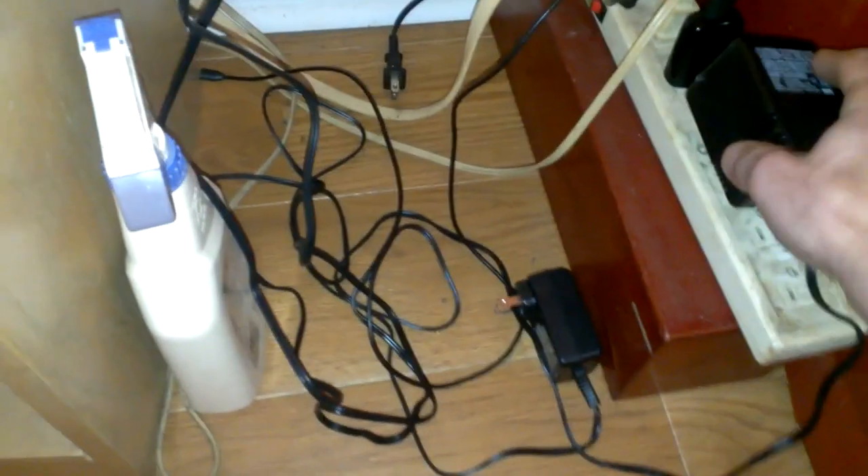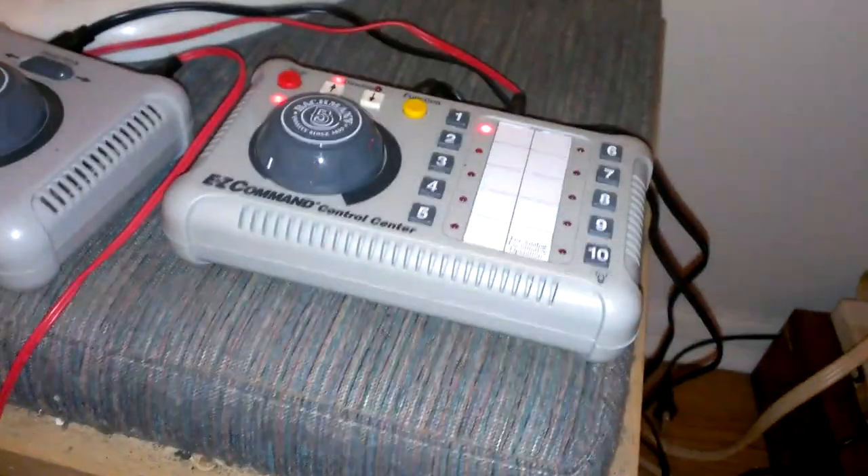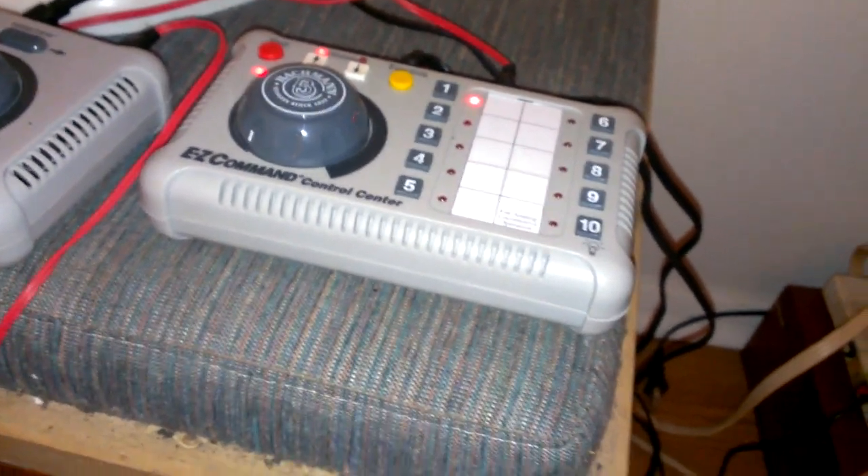Now we'll do some nice little testing. First of all, plug in the transformer. As you can see, now it's on white.